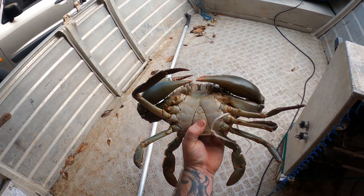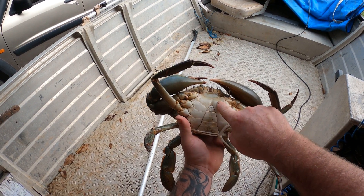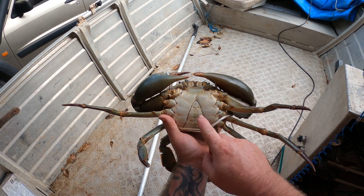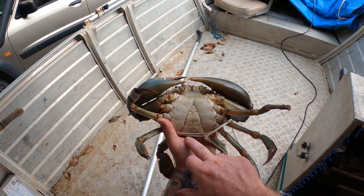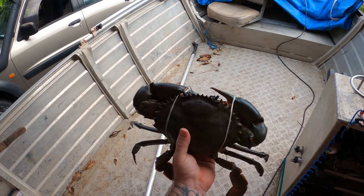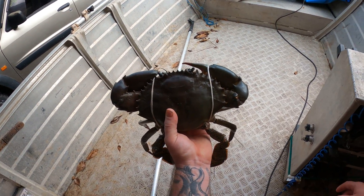Also, to point out — with a male, you'll have a point like this; with a female, you'll have an arch like that. There are different measurements for females compared to males. Depending on your state — if you can keep females — in the Northern Territory we can. The legal size limit for males is 13cm in the Northern Territory and it's 14cm for females.